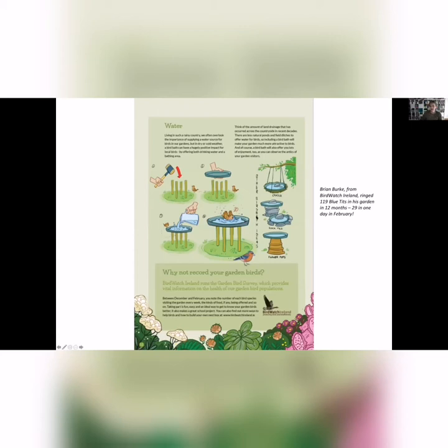We tend to look out and think you have two blue tits coming to your bird feeder every day. But Brian Burke in Birdwatch Ireland was ringing blue tits in his garden, and in 12 months caught 119 different blue tits using his garden. I think that's amazing — you'd think it's the same bird all the time, but you could actually be having a huge impact on lots of different birds that visit lots of gardens.